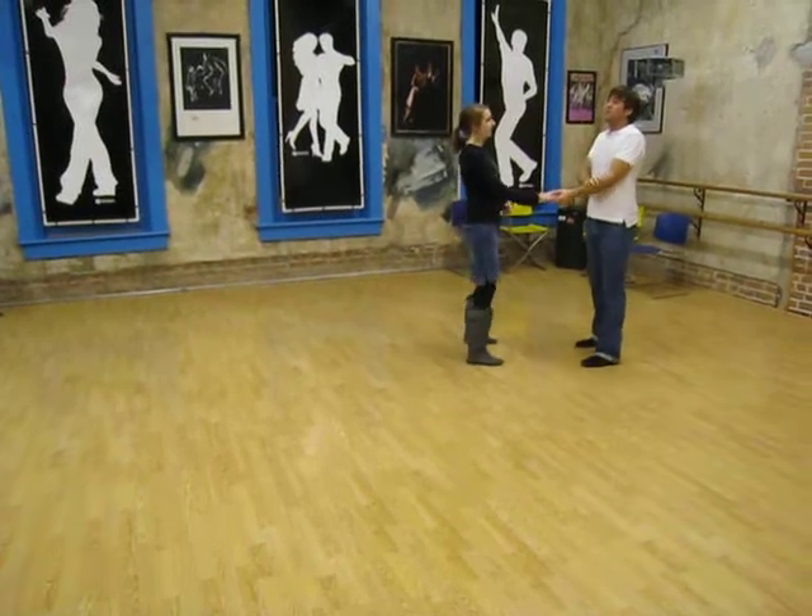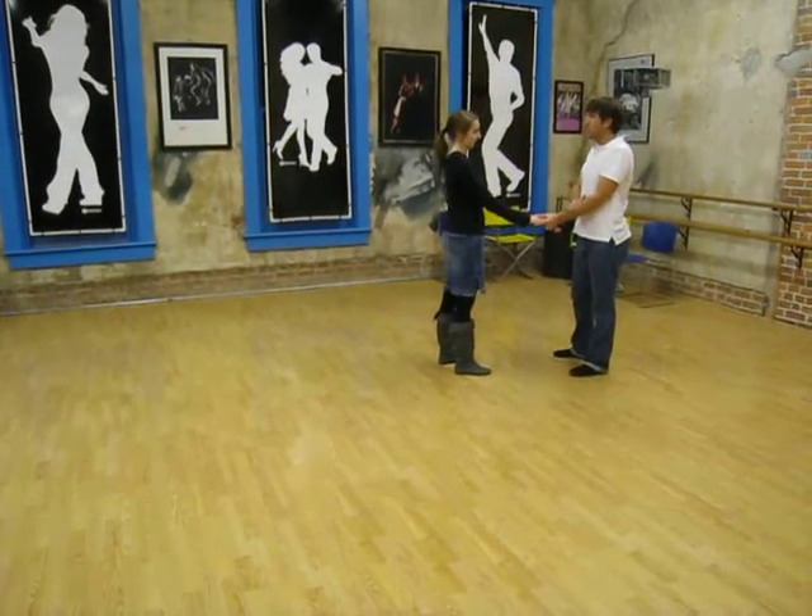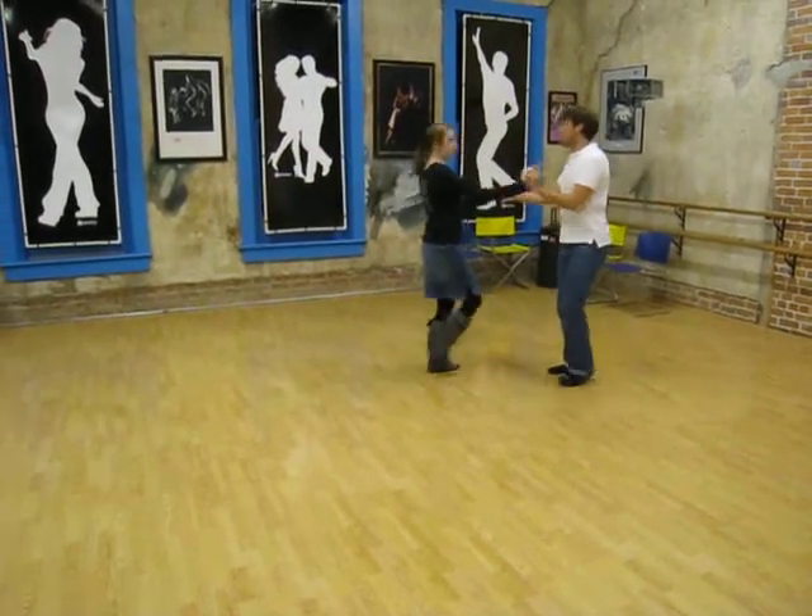Leaders spin to the left — it's their left hand, they're on the left foot, they spin to the left. Followers: right hand, right foot.